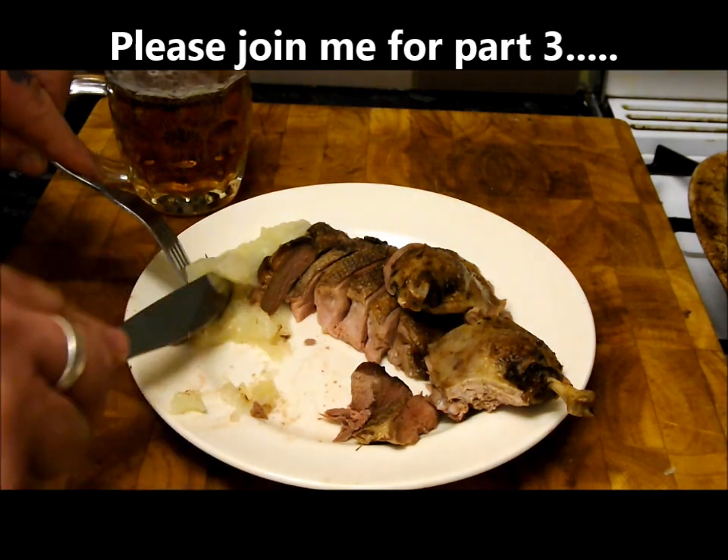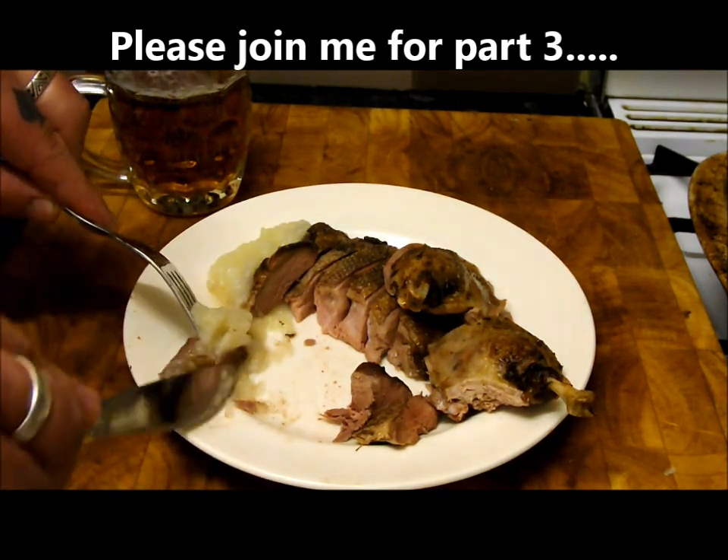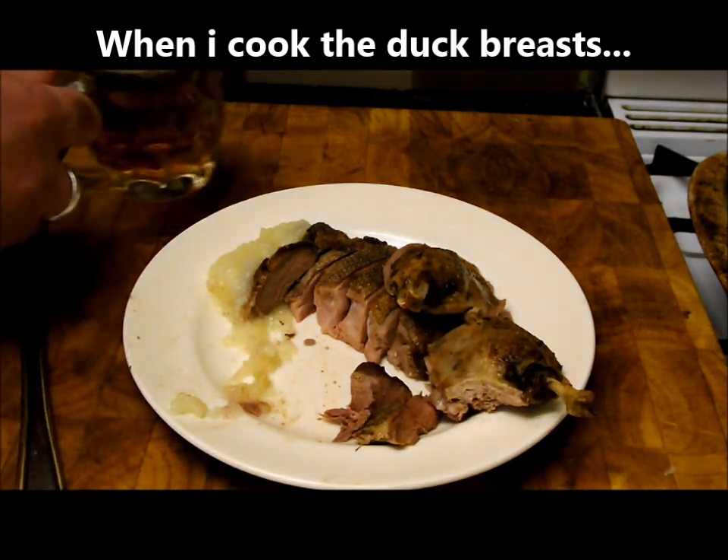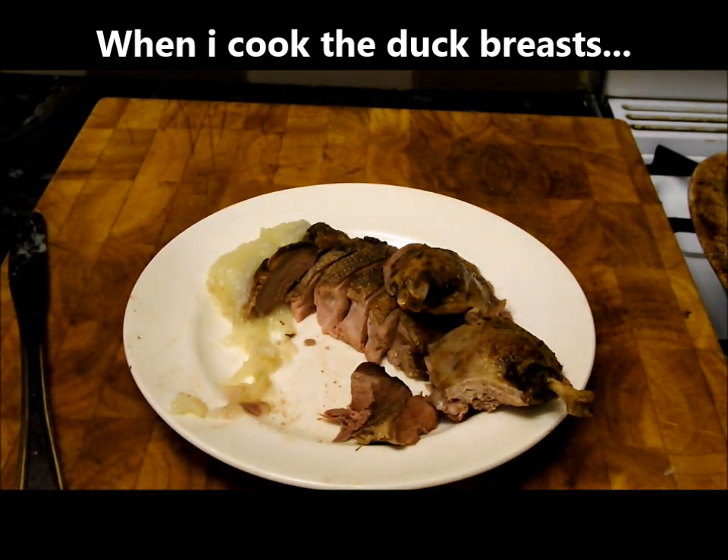Please join me for part three when we're going to do a real nice dish with the breasts. Thanks for joining me — I'm going to have myself a sip and I'll see you again.